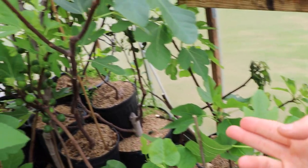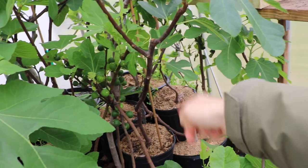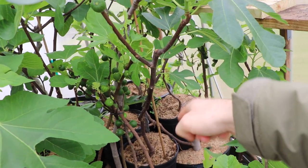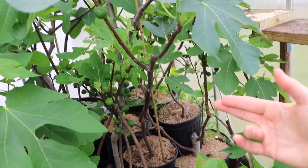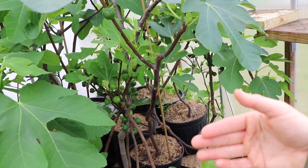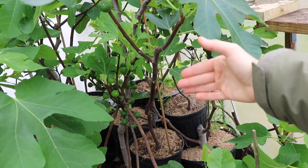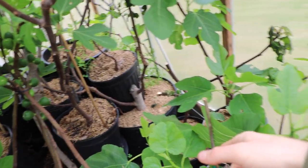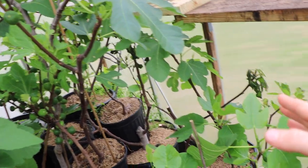I also come in here and feed them prior to the winter. When I put them in here in the fall, I give them a slow-release fertilizer — it doesn't break down over the winter, it doesn't break down until now, until it's warm. And it slow releases that fertilizer to each of these trees every single year.